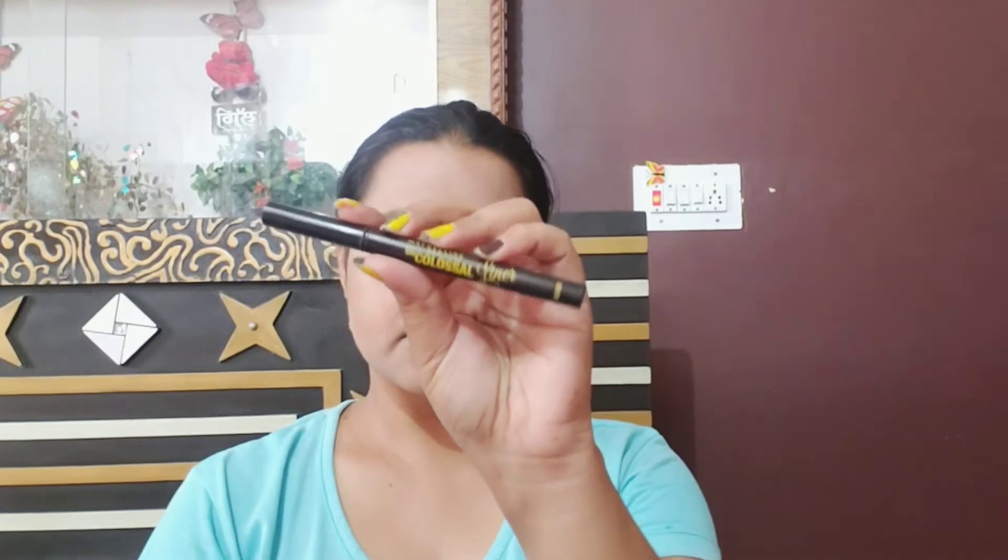I'm applying silver crystals from my inner to mid corner, and also applying green eyeshadow on my lower lash line. Now applying eyeliner — it's the Maybelline Colossal eyeliner. I really love this eyeliner.